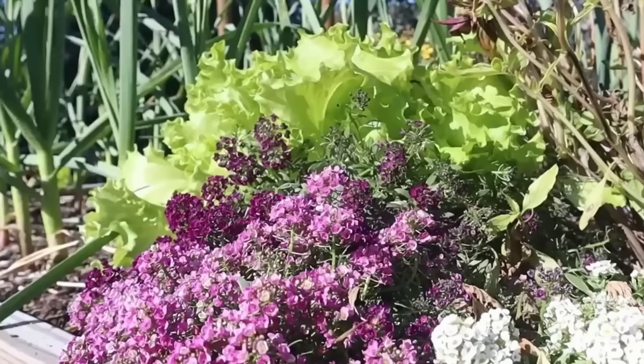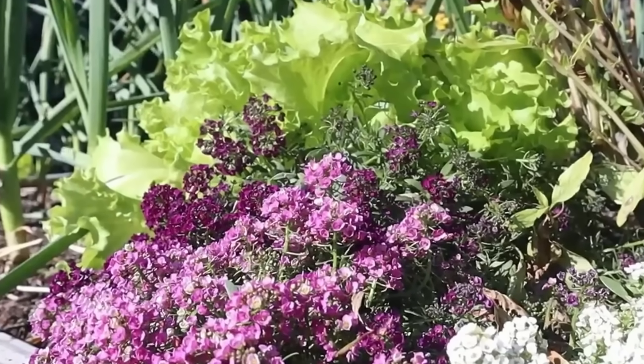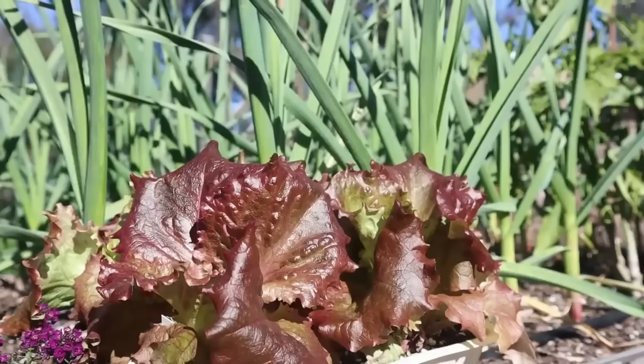Lettuce can sometimes be attacked by aphids, flea beetles, and cutworms. Studies show that planting alyssum next to lettuce protects it from aphids, and they're a great visual combination as well. Alliums like garlic and onions have a scent that aphids don't like. Also, because they're a root crop, they won't mind sharing the soil with a shallow-rooted crop like lettuces. Plus, lettuces grow so fast they'll be done and gone by the time those onions are filling out or the garlic is starting to bulb.